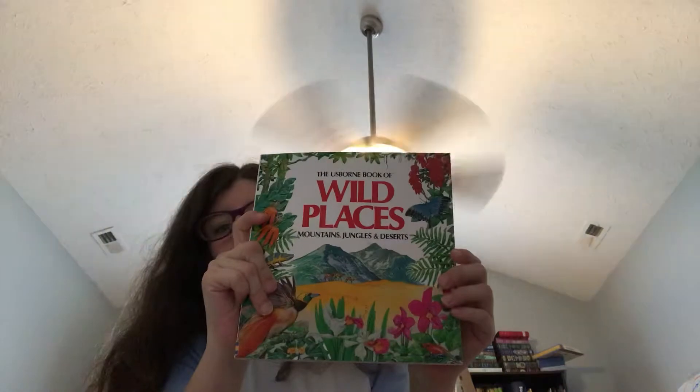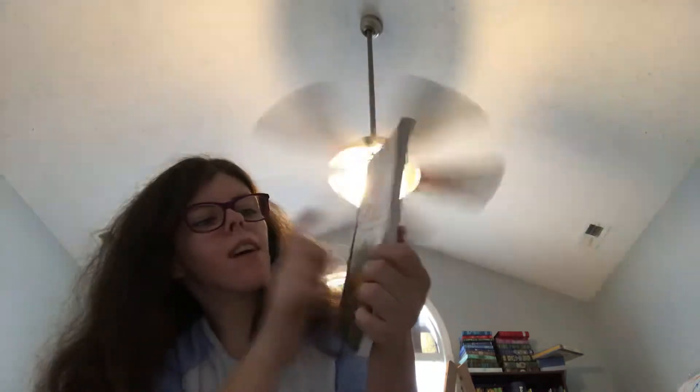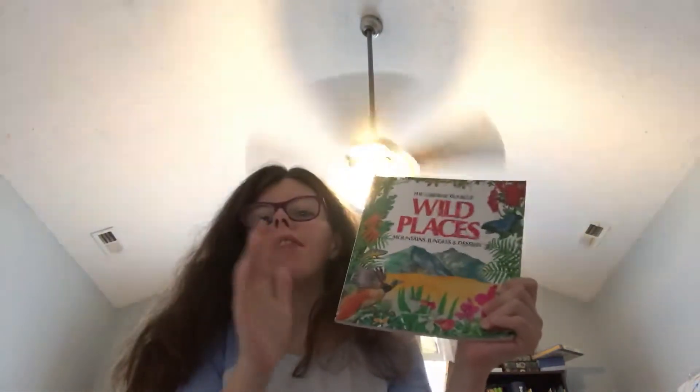We will finish Wild Places in August. We are on Desert, the last one. It has mountains, jungles, and deserts, and we are on the last one. It's a cute little book, but it's really old-fashioned writing.